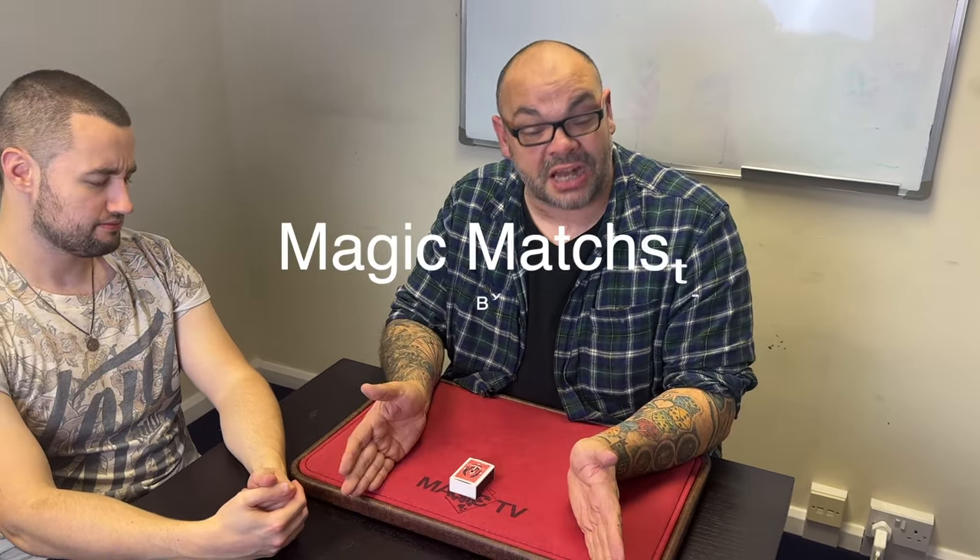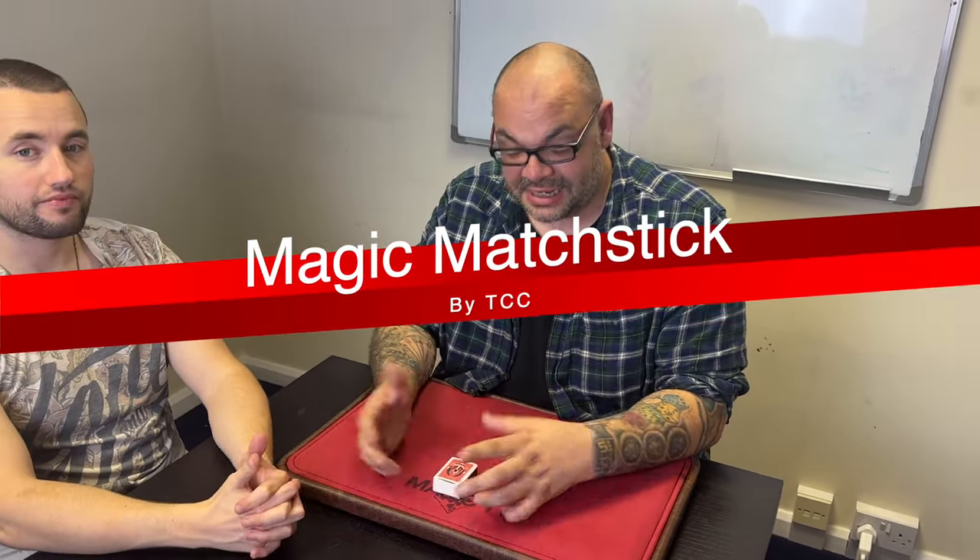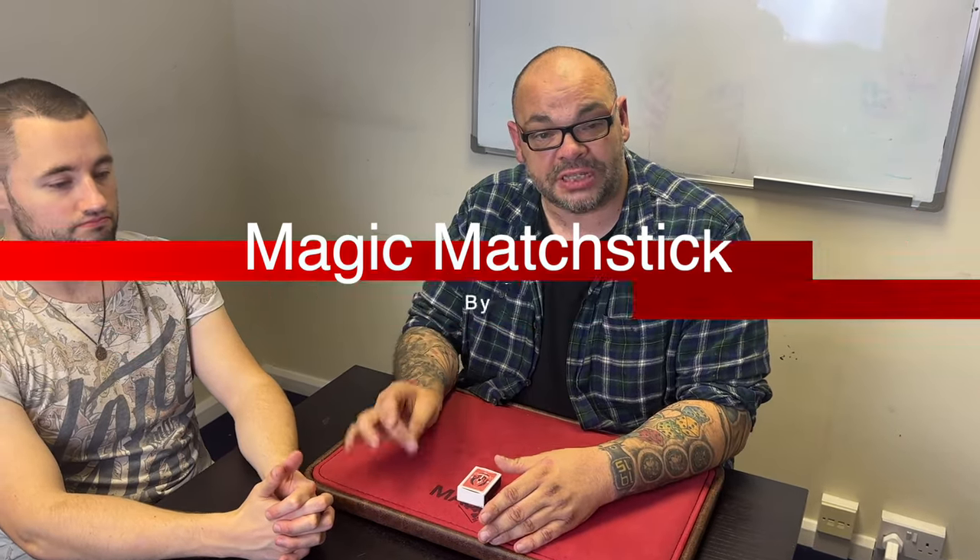Hey guys, welcome back to Magic TV. My name is Craig. At six o'clock it's time for a magic live. Today I'm going to be doing a routine called Magic Matchstick, which is by TCC. This is their version of the classic penetrating matchbox trick. If you haven't seen it, it's years old. This is incredibly well made, and I've added an extra kicker at the end where the matches turn into a solid block. I'm going to show you what I mean by performing it on Jack.